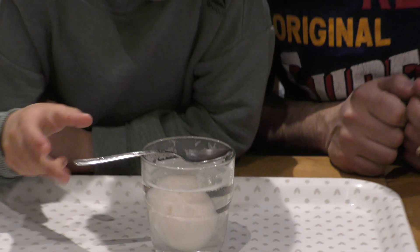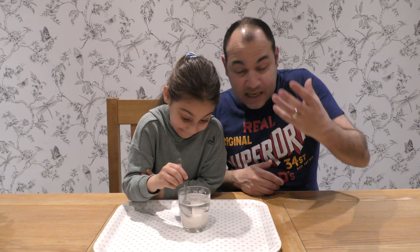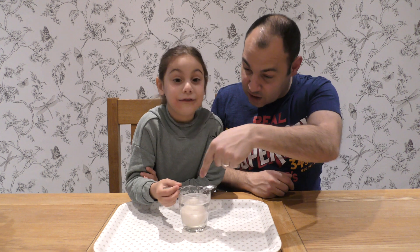Now, what do you think is going to happen to the egg, Jella? It's going to be like squishy, a little squishy and bouncy. Very much different from the egg that we would take out of the fridge or out of the box. Come and take it out, Jella.